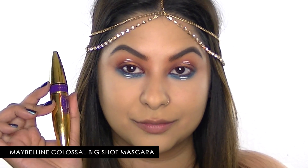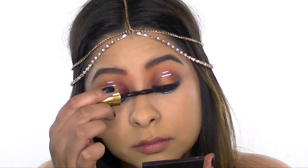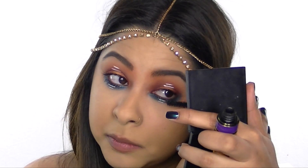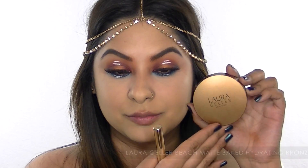Now I'm applying a few coats of the Maybelline Colossal Big Shot mascara — unfortunately my eye kept watering in this part but I fixed it later. Then I'm applying my favorite lashes, which I'll list in the description below.